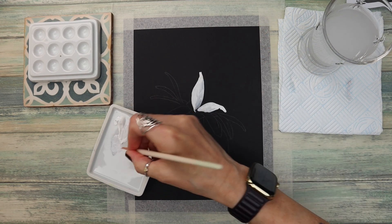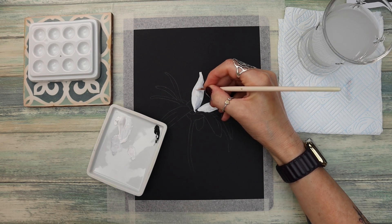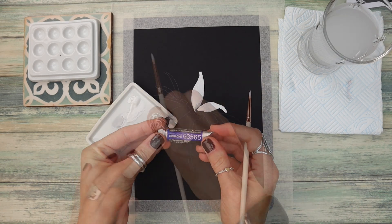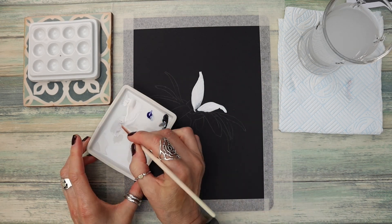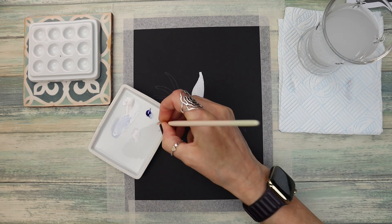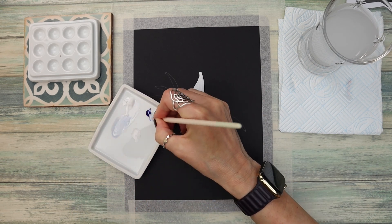I also love it because you don't have to wait for each layer to dry before applying the next, certainly in the way that I'm applying it here. I take this colour all over the petals, and you can see I've added a tiny bit of blue to one of them, but white will work just as well on all of these petals.